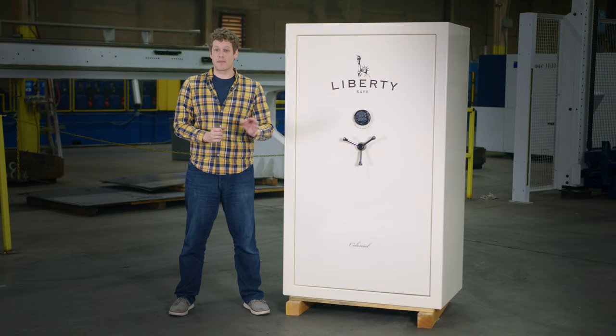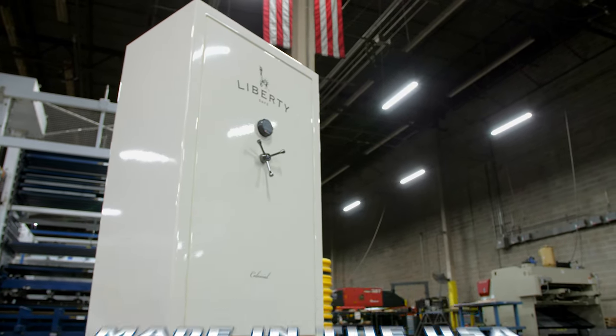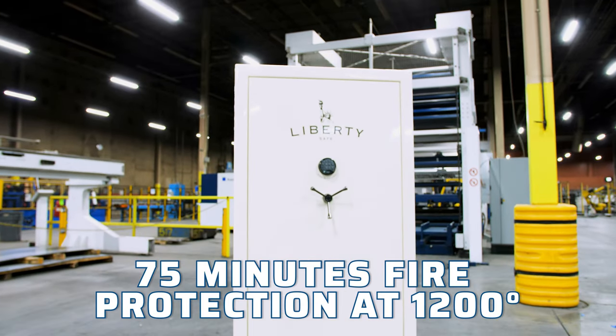The Colonial Series by Liberty Safe is an American-made heavy-duty safe that comes in three sizes, all with level 4 security and 75 minutes of fire protection at 1,200 degrees.